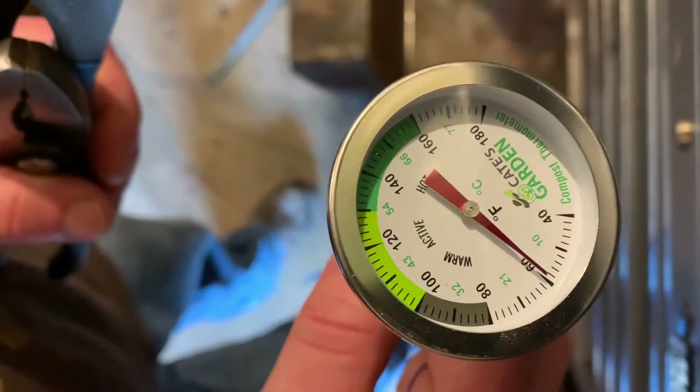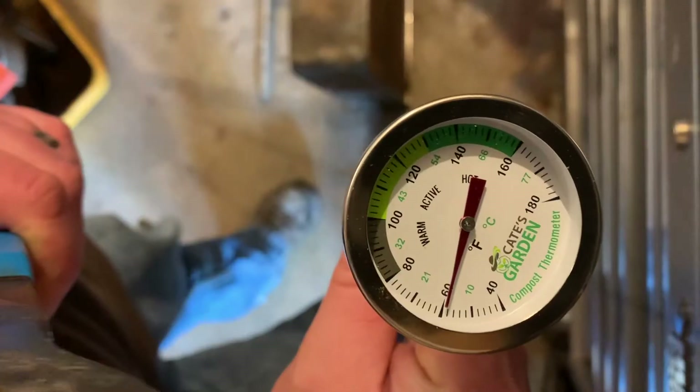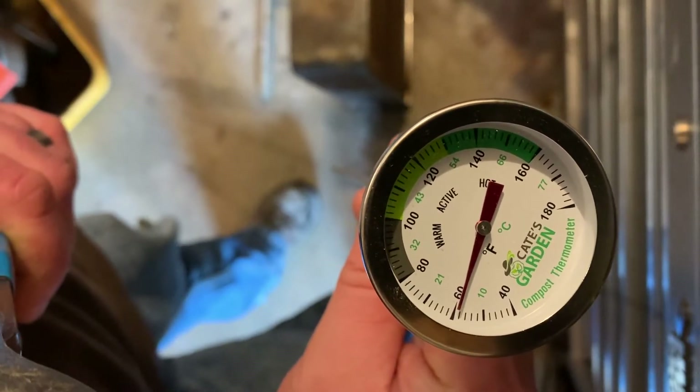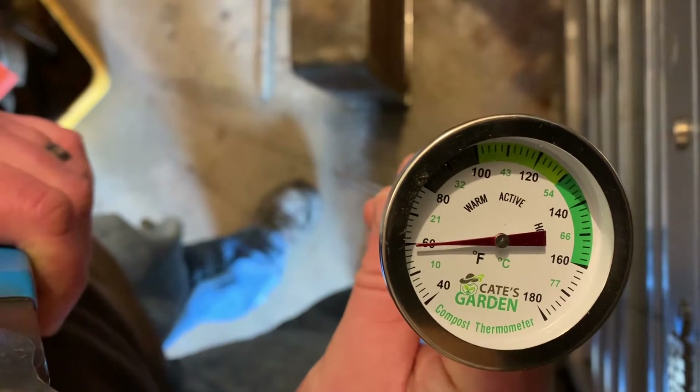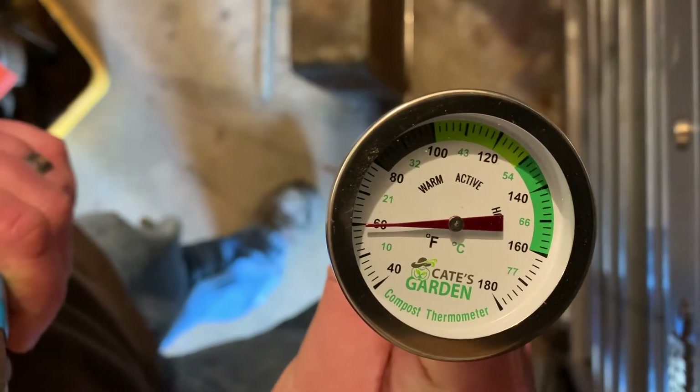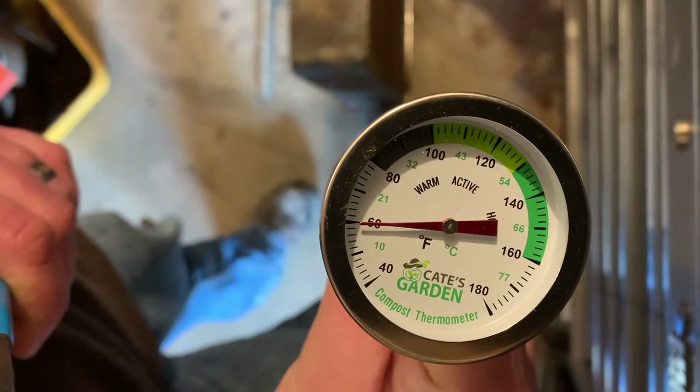When you have a dial thermometer of just about any type and just about any make, you can usually calibrate them. You won't find this in the instructions — in fact, they'll probably tell you not to mess with it if you actually ask them — but I have done this to numerous thermometers and it's always worked out.